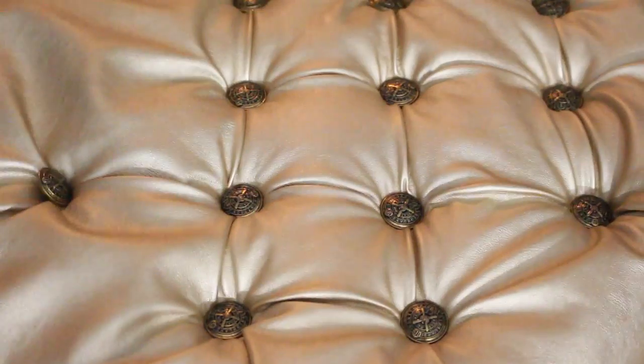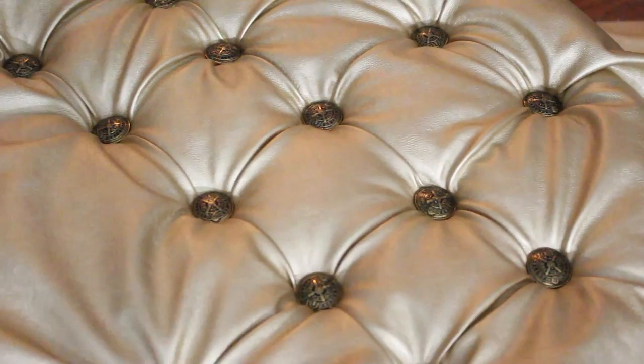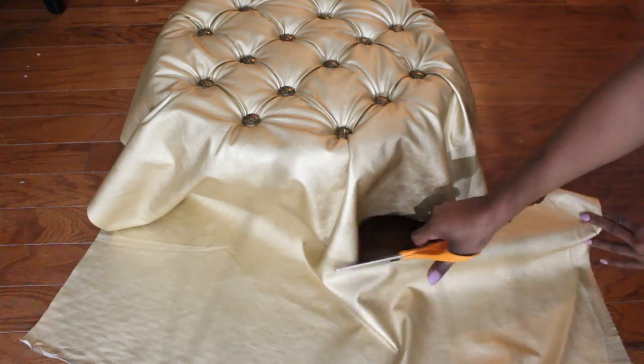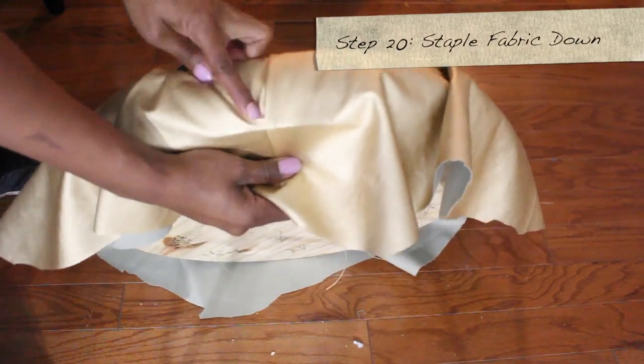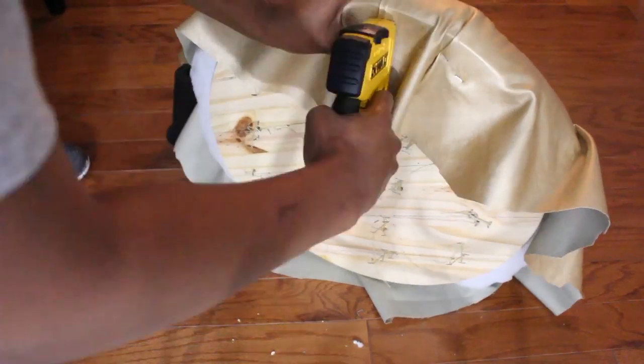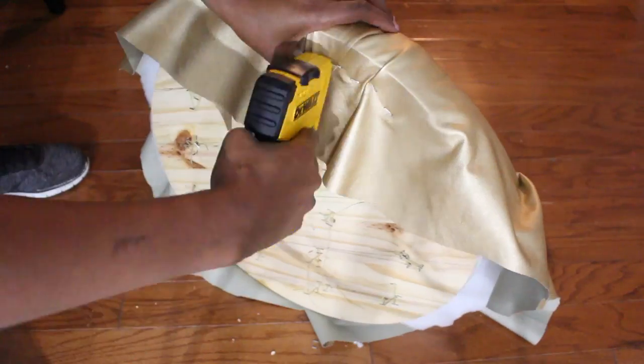It's starting to come together. Continue working and as you go you'll see the tufting lines form. Make sure you organize the lines — sometimes you have to shift the fabric to create that line properly. Now I'm cutting the excess faux leather and stapling the fabric to the back of the tabletop. Make sure you follow the tufted lines all the way to the bottom.